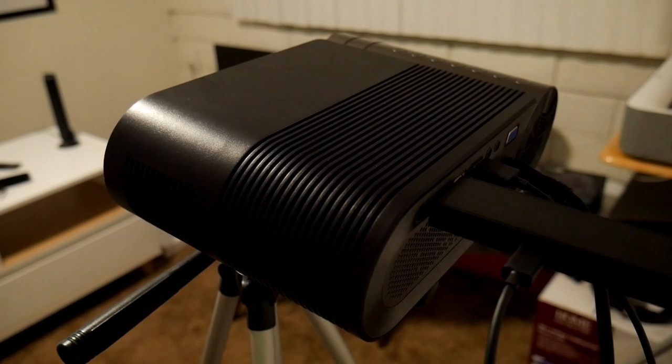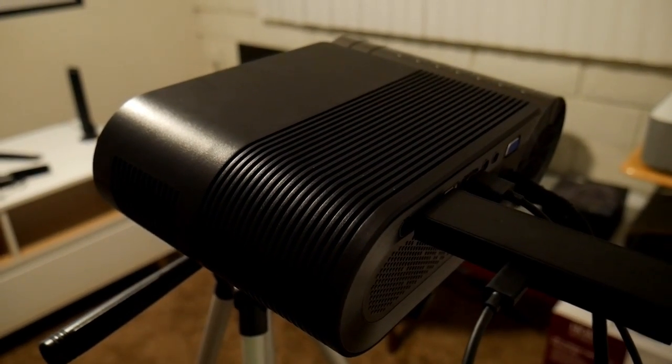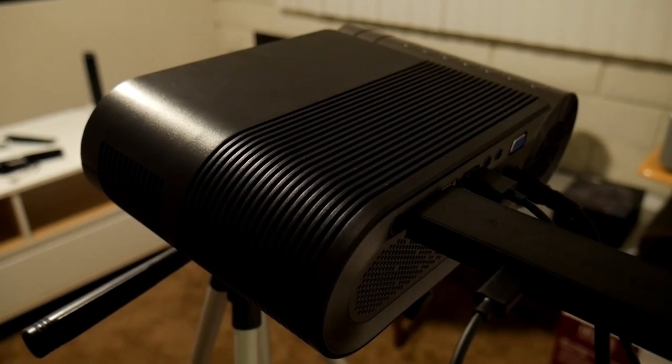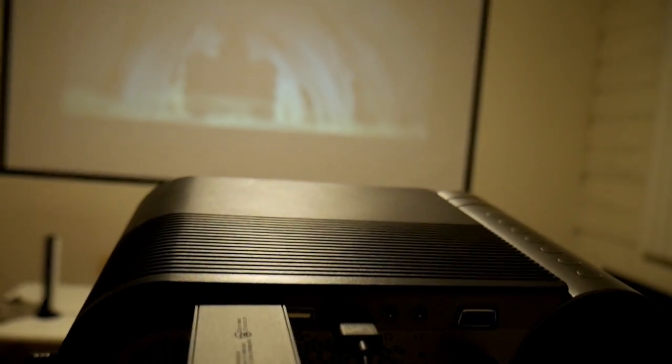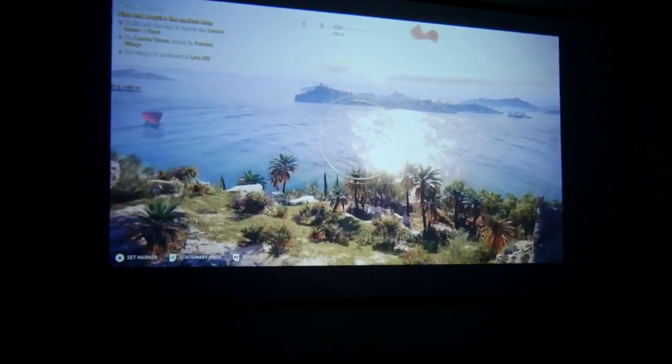This time I have a budget-friendly projector from a company called Arison. When I say budget, I'm talking about $130, so let's find out what you can get for that price.